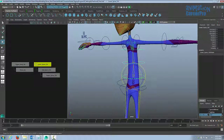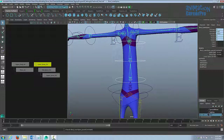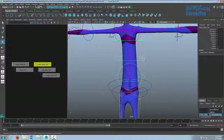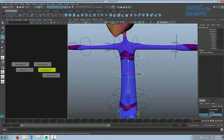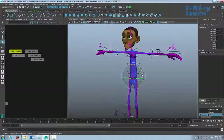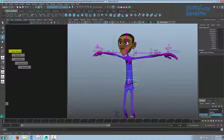Now we need to constrain our spine controls to the spine joints. Select the lower spine control curve, shift select the lower spine joint, go to Constrain and Parent Constraint. Test it quickly then Ctrl+Z. Then select the mid spine control and mid spine joint and apply a Parent Constraint. Then select the upper spine control and upper spine joint and parent constrain that as well. Now when we select the upper body control we want it to select the spine controls too — drag the whole lower spine hierarchy onto the upper body in the hypergraph.